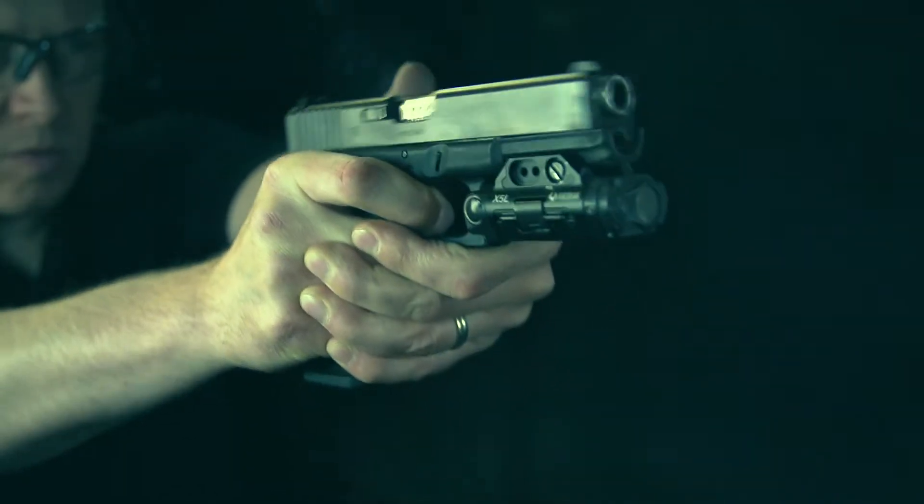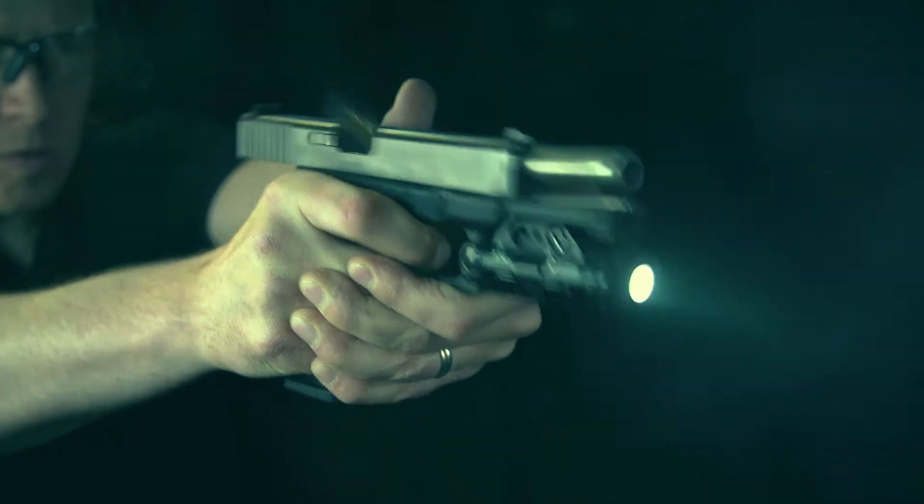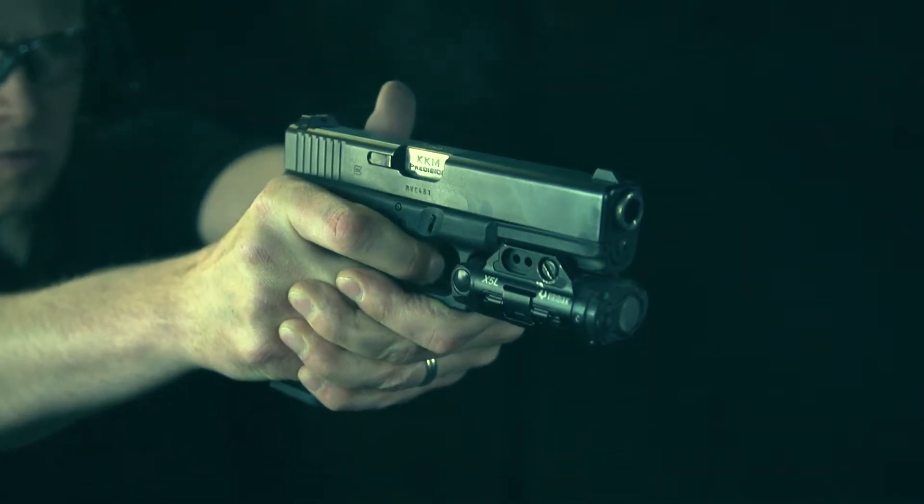But for some reason, much of the shooting world isn't looking at it this way, and it's providing bad instruction because it's ignoring the physics. Let's look at two examples of how you may have been taught to hold the handgun wrong and how that grip will impact your shooting.